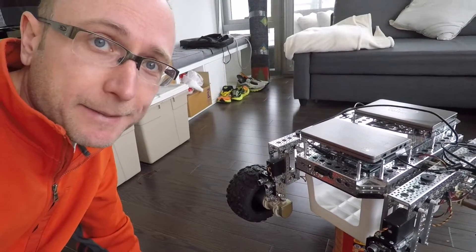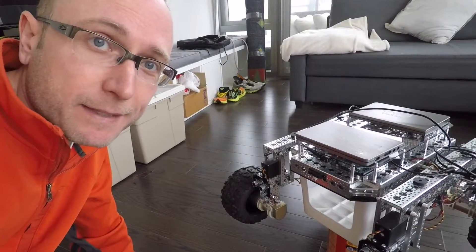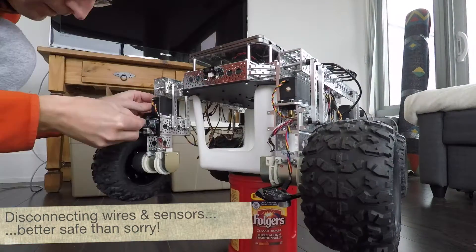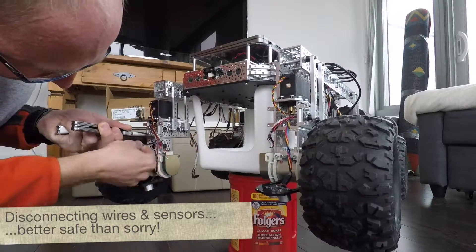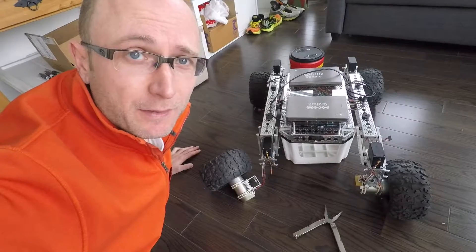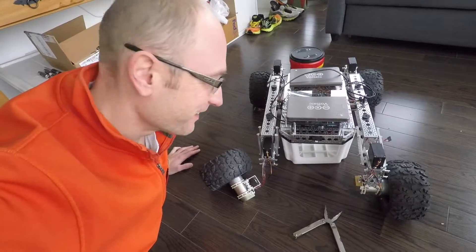First things first — we've got to disconnect the leg so we can play with some options around how to make it work. I'm going to start with one wheel for now because it's such a pain to disconnect them.